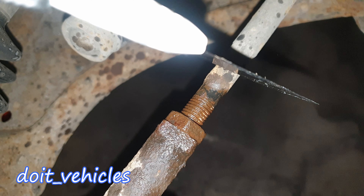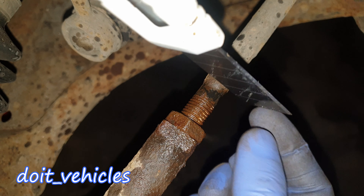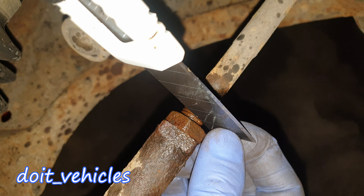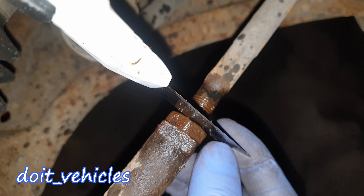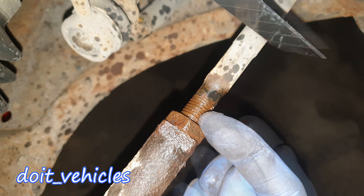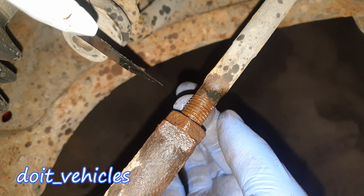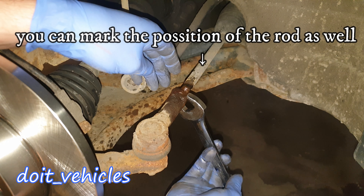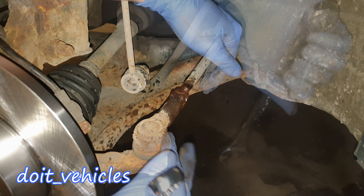Now you can watch the threads — I'm going to count how many threads there are until the nut. Using a blade: we've got 9 threads until the nut. I'm gonna remember the area where I measured it, because if you measure from the other side with the blade you might get 10 or maybe 8 threads. Now with a 19mm wrench, try to undo the nut.